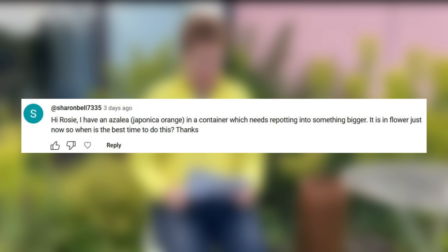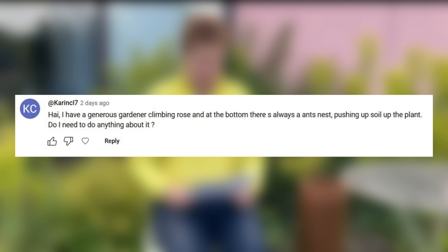I have an Azalea japonica Orange in a container which needs repotting into something bigger — it is in flower just now, so when is the best time to do this? It is always a good idea to wait until plants have finished flowering before moving them, repotting, or giving them a prune. Once it has finished flowering, consider what size pot to move it into, give it a little deadhead and prune at the same time, then move it into a bigger container with new compost. Make sure your watering regime is tip-top going into summer — don't over-water, but give it enough.